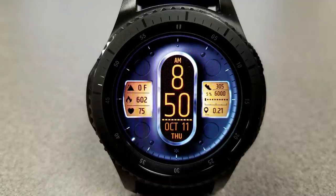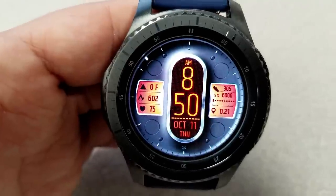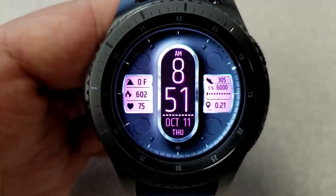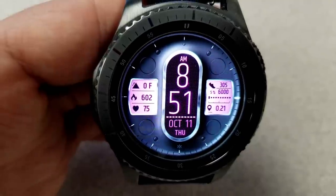Now besides this very nice looking display, there's also a number of other activity features such as your floors climbed, calories burned, and last recorded heart rate in the display panel to the left, and then your step count, goal, and speed are shown in the panel on the right hand side of the face.